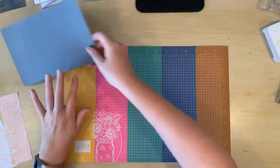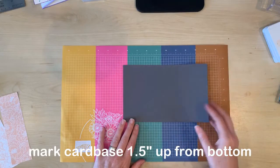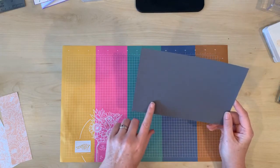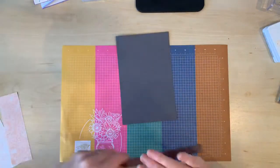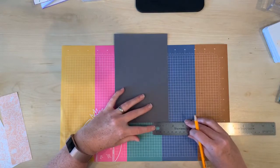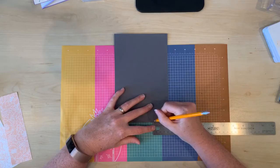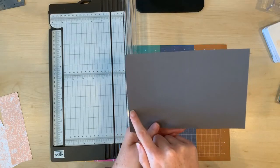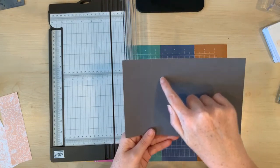To create this fun fold you're going to start by making a mark on your card base at one and a half inches up from the bottom on the side that's got the score line closest to it. You can do this right in your trimmer or use a ruler and a pencil, measuring one and a half inches up the side. Then line up that pencil mark with the top center score line and cut diagonally.